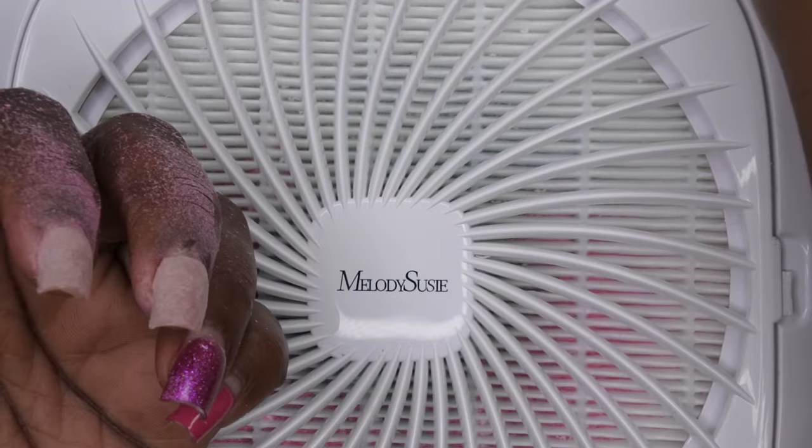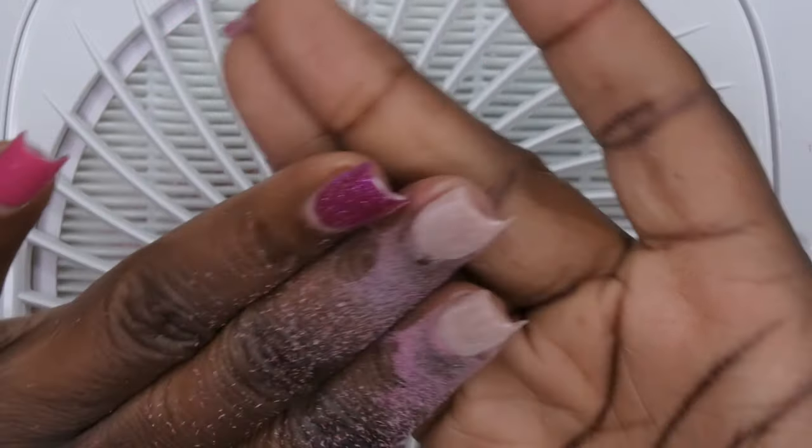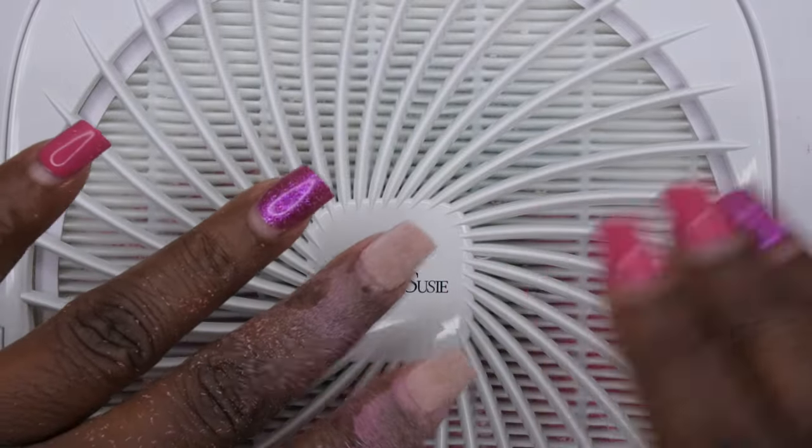Oh, you guys, I'm going to say I'm pretty impressed with this nail drill. It's actually really powerful. That took off that gel polish with no issue at all. I'm going to go ahead and remove the rest of the nails off camera and I'll be right back.